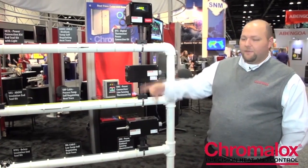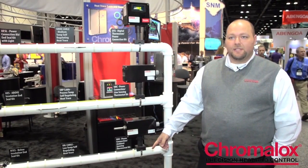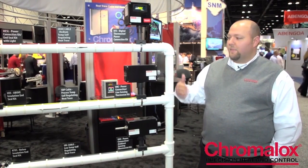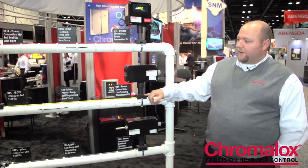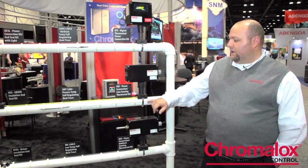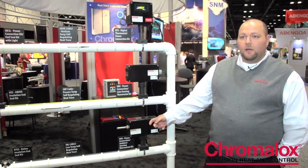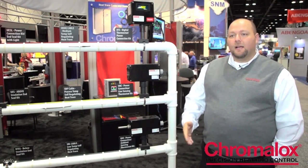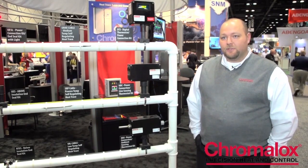We offer anything from a self-regulating cable — which is any of these three — down to a mineral insulated cable. The only difference is the temperatures that they'll withstand, the pipe temperatures, to kits, which will be power connection kits or end seals. We also offer a wide range of control products, anywhere from a simple mechanical thermostat to an electronic type control. My colleague Scott will tell you a little bit more about the panels and controls that we offer.